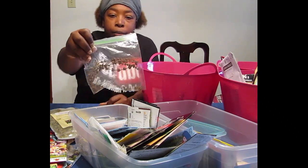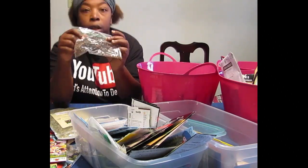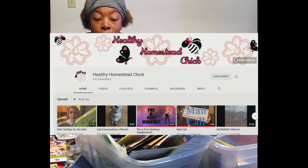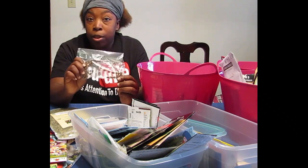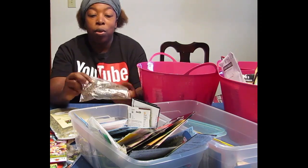This one is new to me — this is Holy Basil, and it looks like regular basil. I got this from Healthy Homestead Chick, and I'm definitely wanting to put some in the ground and check out its medicinal properties. It has a little bit more that you can do with it than regular sweet basil or Italian basil, so I want to learn more about it.